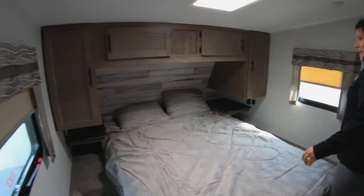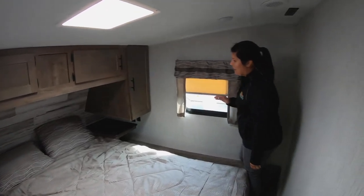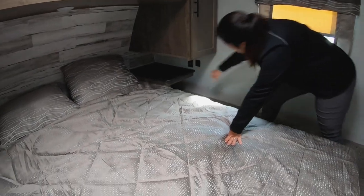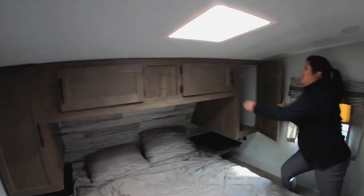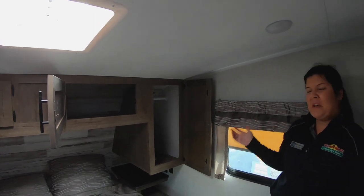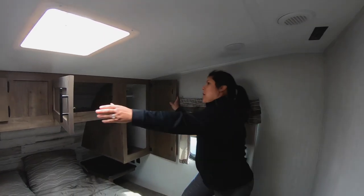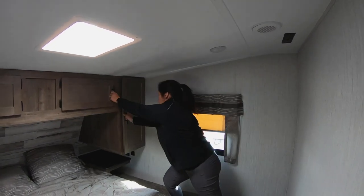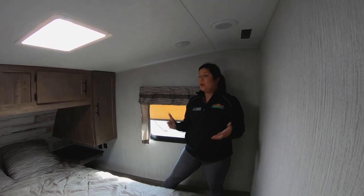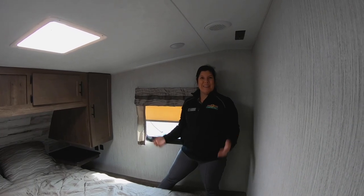Then you come back to your bedroom space. It's nice because you actually get two tables on the side of the bed, with USB plug-ins as well as an outlet so you can charge your phone. Tons of storage up above the bed on both sides — it's going to be like your little his-and-hers closets. That is the Puma 289 BHS — this is a great coach and we're excited to get it in.